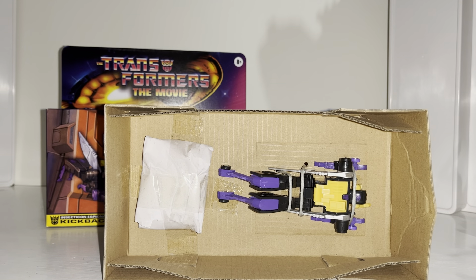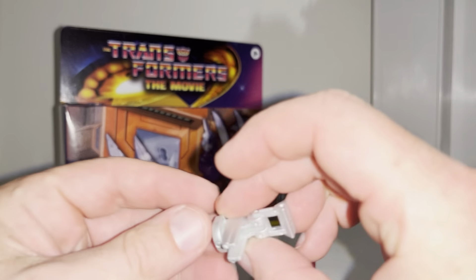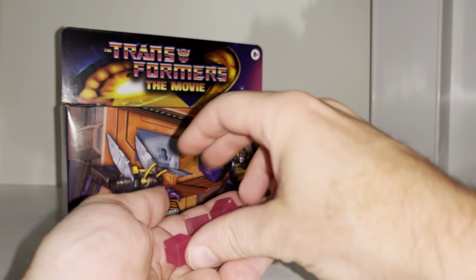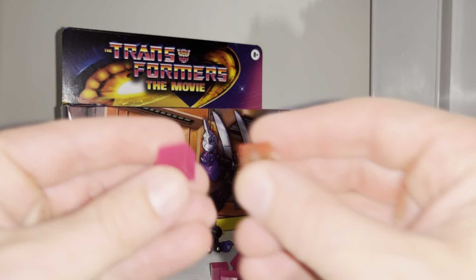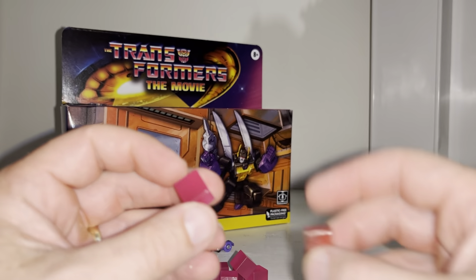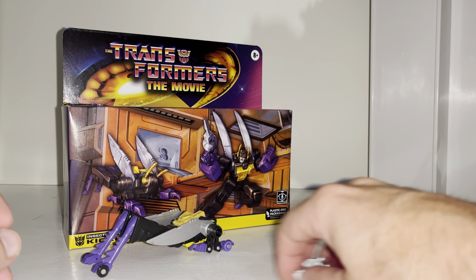I'm going to set him free along with the energon cubes and come straight back. So I've set him free from the packaging. We've got his blaster, which is exactly the same as the G1 version just a different color — it's not chrome at all. And we've got six energon cubes as well, which is brilliant. I've grabbed my Earthrise ones and as you can see they are actually different colors — the new ones are slightly more pink and just look a little more vibrant.